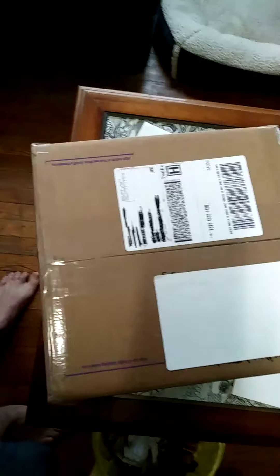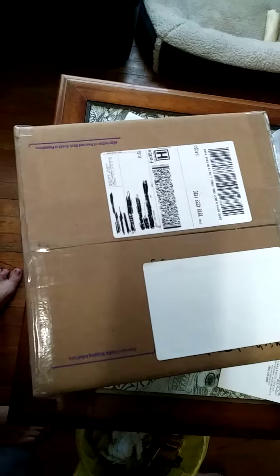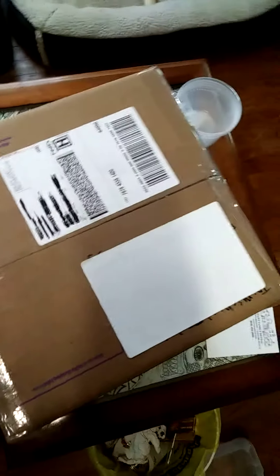The box is taller than my tripod will allow, but I just wanted to do this to show everyone that it is unopened. I will have to put my phone down for a second so that I can actually open this thing and then we'll come back to it.